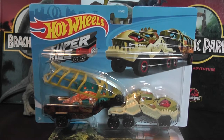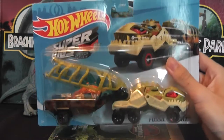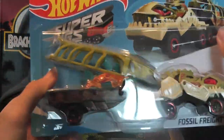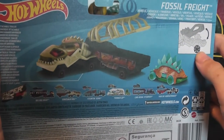Hey everyone, it's Brendan the Paleo Dude here with a different style of video. Today we'll be looking at a Hot Wheels vehicle set, which comes with a small vehicle and a larger one with a trailer. This one can be found at Walmart. What really fascinated me was the sculpt of this vehicle and how unique it was.